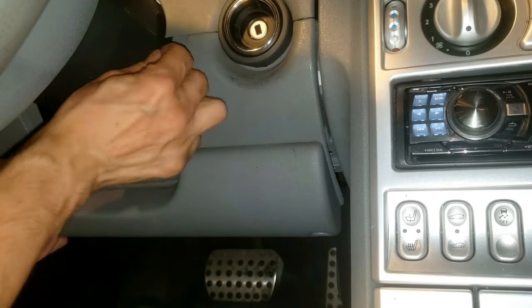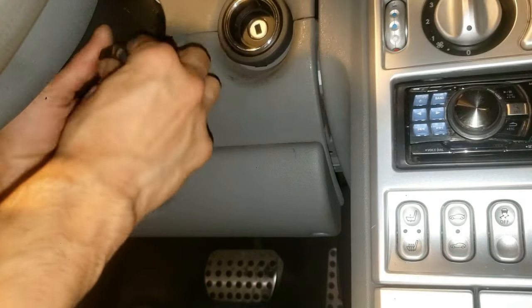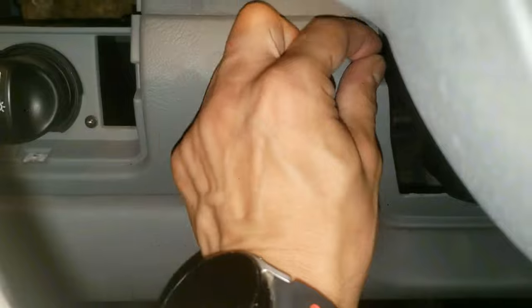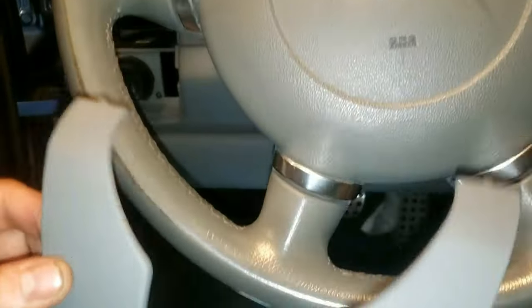Get the screw and put one in for now. Tighten this with a short screwdriver. Now do the other one, which you can see through the steering wheel — put the screw in and tighten with the stubby. Grab the under-steering-wheel cover plate and snap it in. While here, let's screw this in.